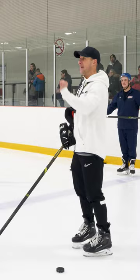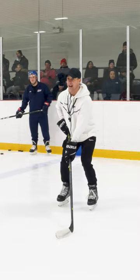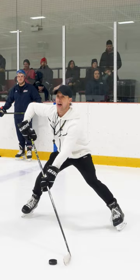Who wants to get better at hockey in five seconds? How do we do it? Everyone look like you're getting your picture taken. Everyone do this — arms out, body position like this.